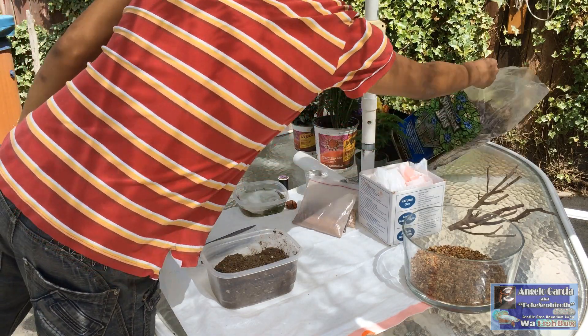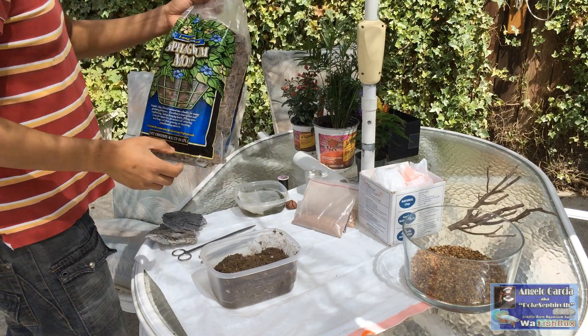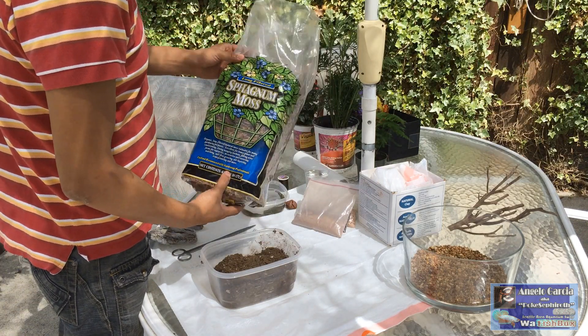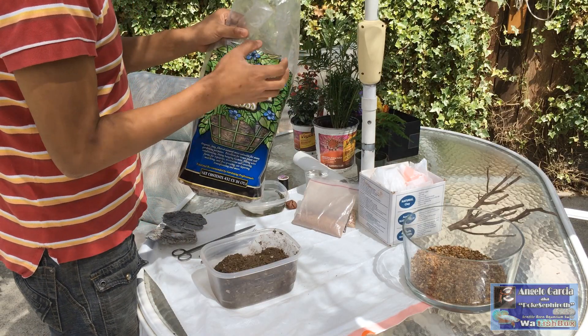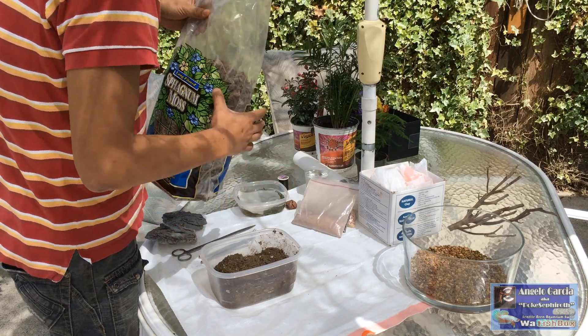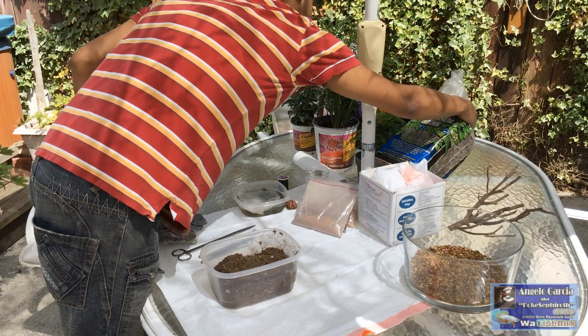And then I believe this is the last thing — this is sphagnum moss, which is what you put over the ball, basically to surround it. So let's go ahead and get started here.